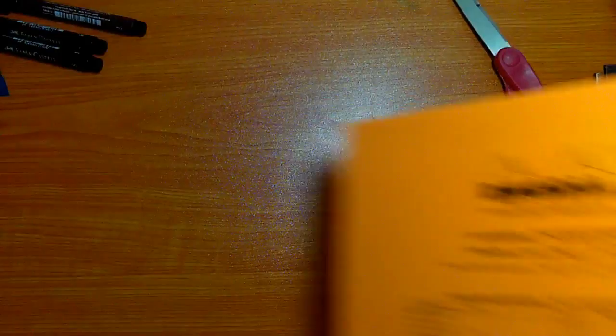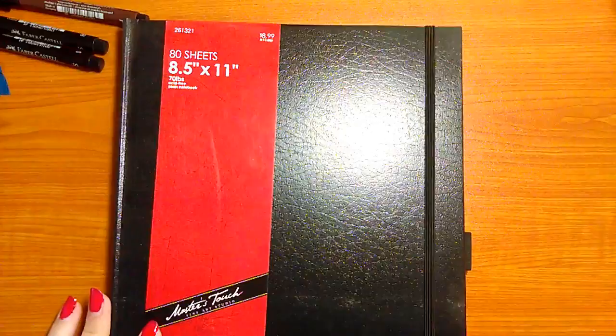I also got a Master's Touch Fine Art Studio sketchbook. It is 80 sheets, 8.5 by 11 inches, and it's very nice paper. It's got this off-white color and I really like it — I'm excited to use it. It has a little spot to hold your pens or pencils and a bookmark, so you never lose the page you're working on.